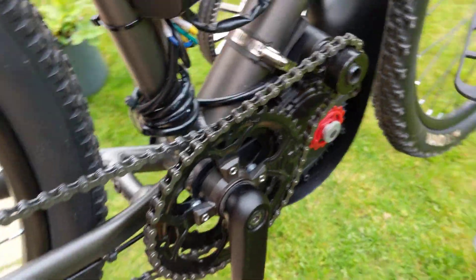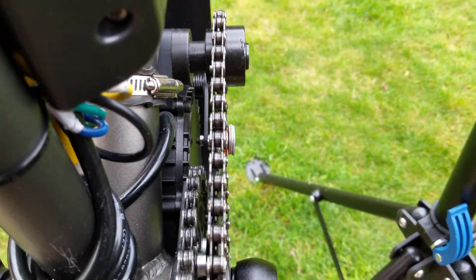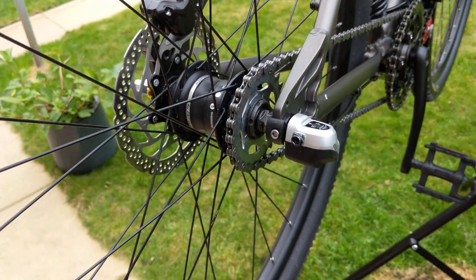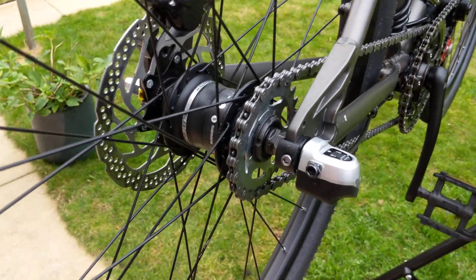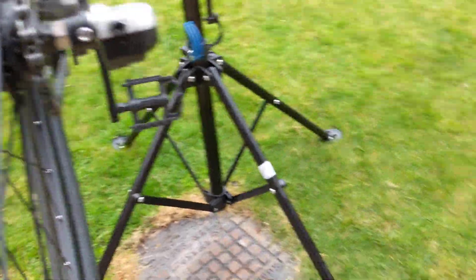I'm just going to go round the bike so you can have a look. This is a 3-speed Nexus 3-speed internal gearing, with 29-inch wheels.